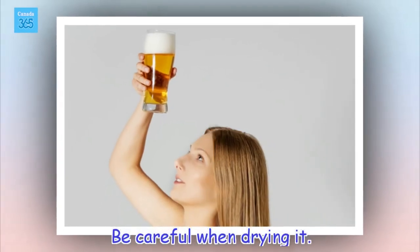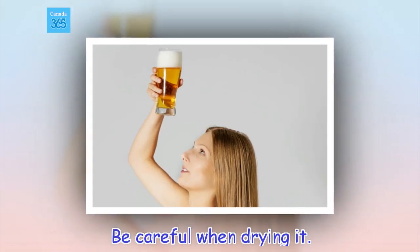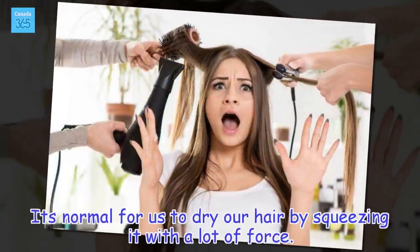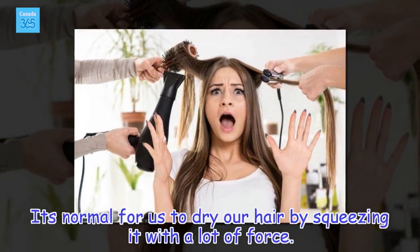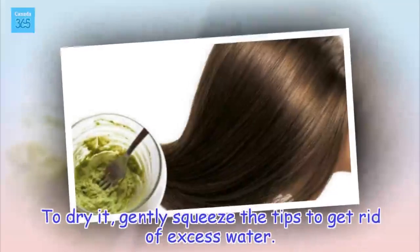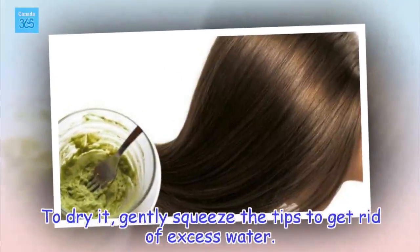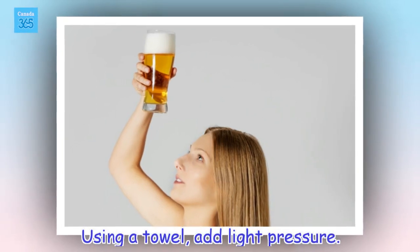Be careful when drying it. It's normal for us to dry our hair by squeezing it with a lot of force. The problem is that this action causes damage and breakage. To dry it, gently squeeze the tips to get rid of excess water. Using a towel, add light pressure.